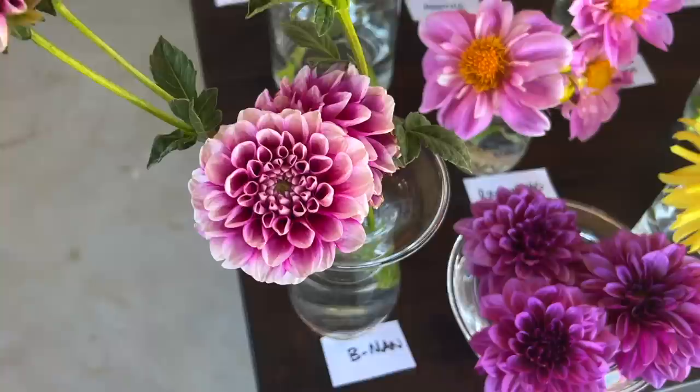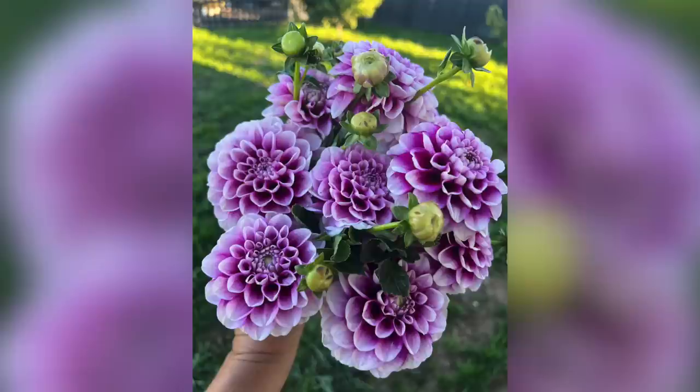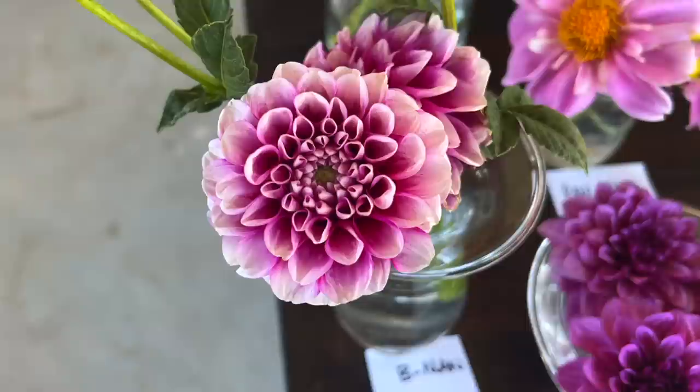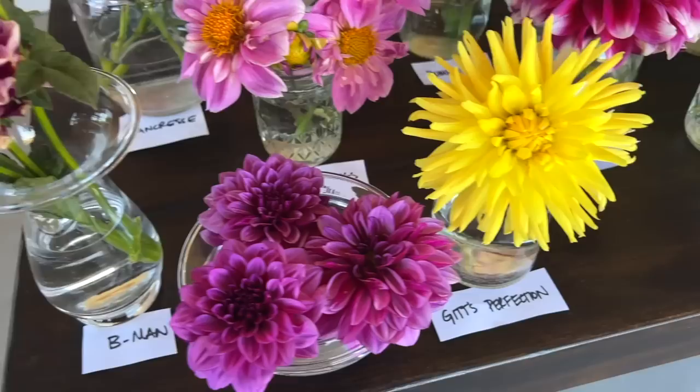So let's start right here on the front corner. This first one is called Bee Man — I picked this up from Swan Island Dahlias this year. It's a new one, super productive plant. Bee Man is my dad's nickname for Benjamin, so I thought it would be fun to have a dahlia with that name. I love that the dark color is toward the interior of the petals and then white on the outer part — it gives it a glow quality.